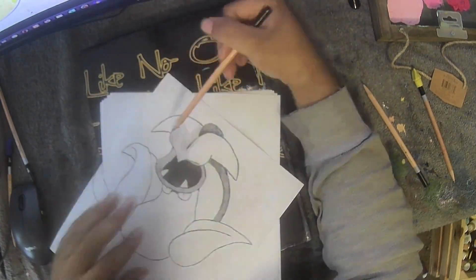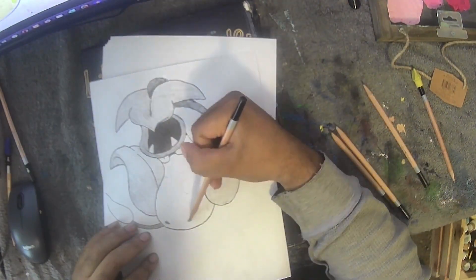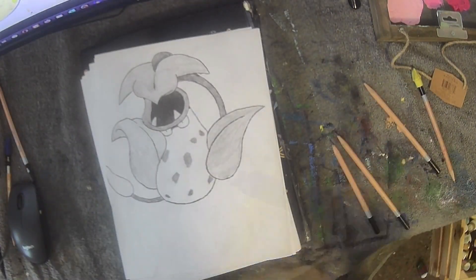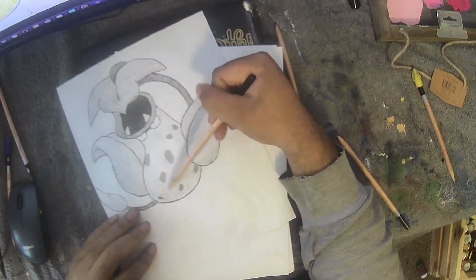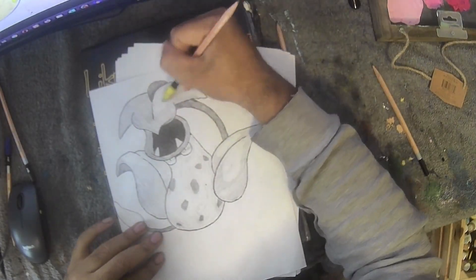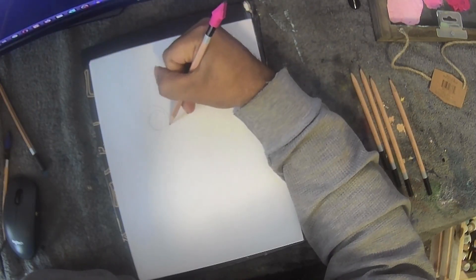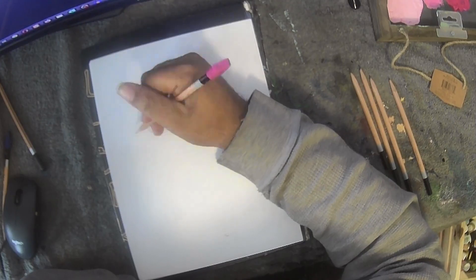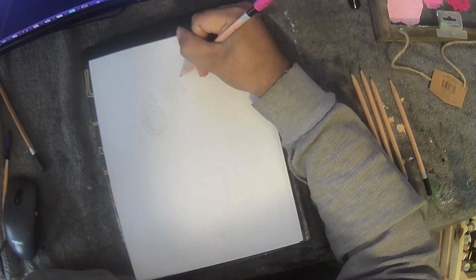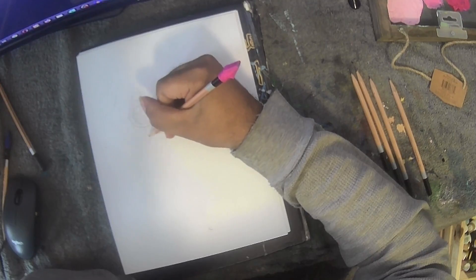My big challenge while drawing this was the position of the brown part — the little stem area — when coloring it, because it's supposed to be the back part of the leaf or stem. I was constantly readjusting it. Also the position of the eyes in relation to the teeth is technically off if you look at the official art for Victory Bell, but it is what it is — I'm proud of what I've done.